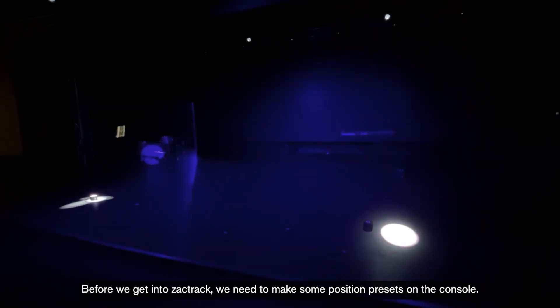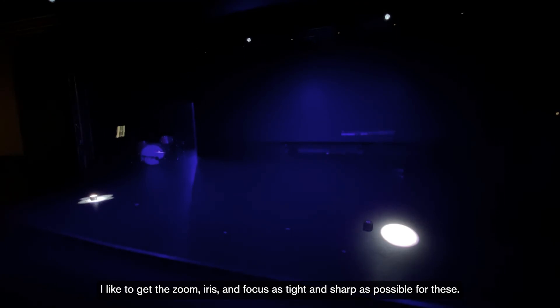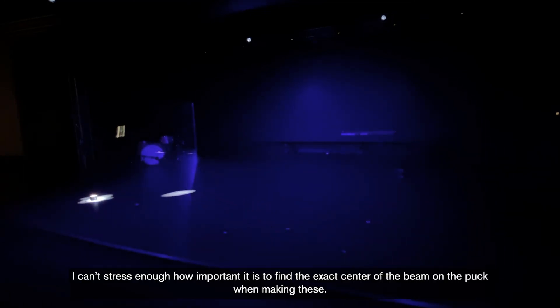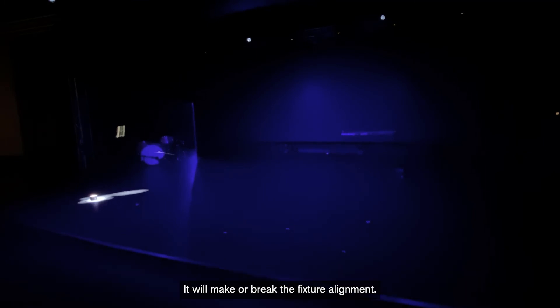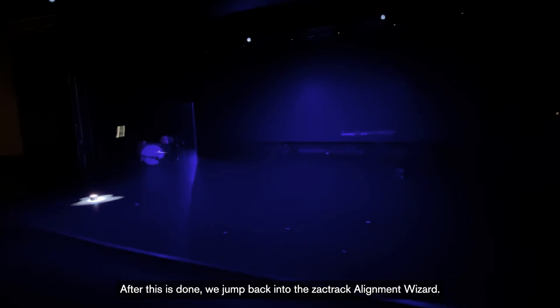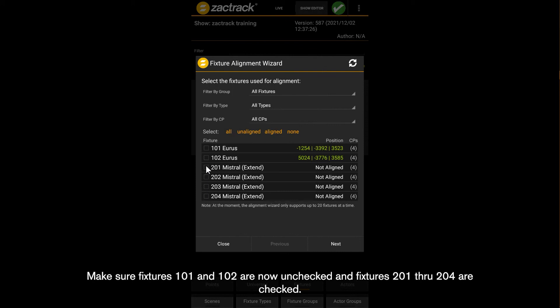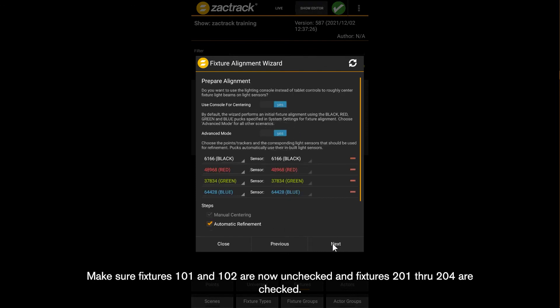Before we get into ZachTrack, we need to make some position presets on the console. I like to get the zoom, iris, and focus as tight and sharp as possible for these — it helps to find the center of the beam. I can't stress enough how important it is to find the exact center of the beam on the puck when making these; it will make or break the fixture alignment. After the four position presets are done, jump back into the ZachTrack alignment wizard. Make sure fixtures 101 and 102 are unchecked and fixtures 201 through 204 are checked, then press next.